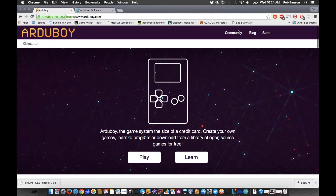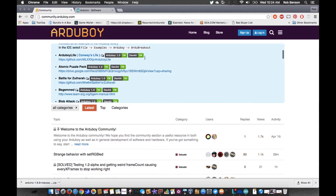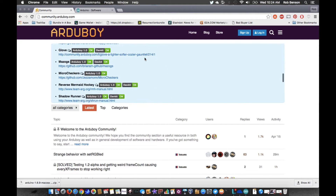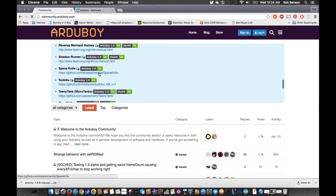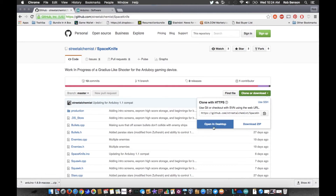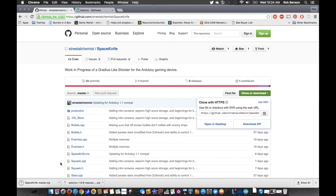Let's go to the community — the game list. I think we're going to do Space Knife because I haven't played it yet. We're going to download it — download ZIP. It shouldn't be very big because Arduboy games are really small.